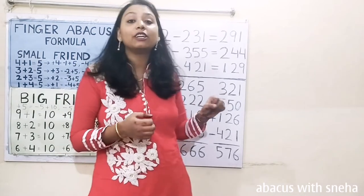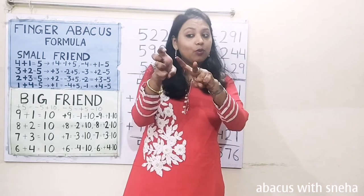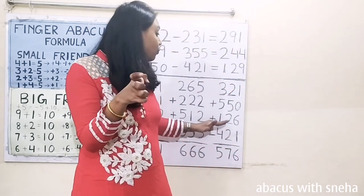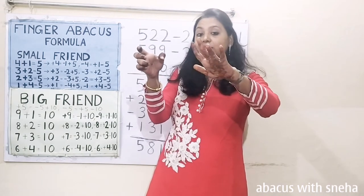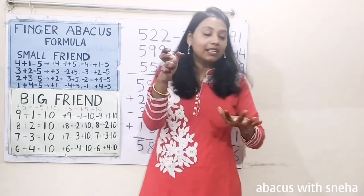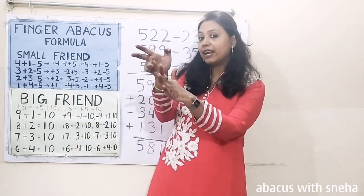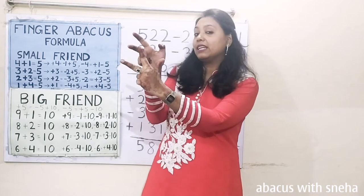Next: 321. Plus 550 — plus 500, 50. Plus 126 — plus 100, plus 20, plus 6: 5 and 6. Minus 400. Minus 20. Minus 1.